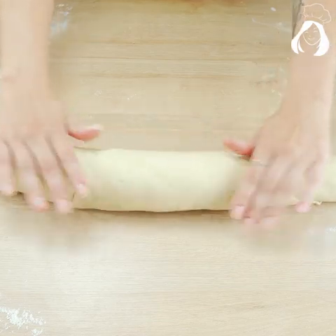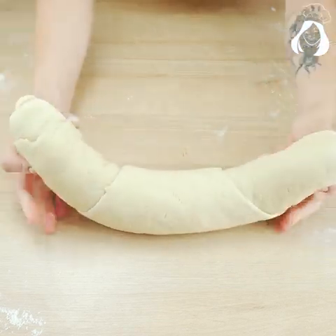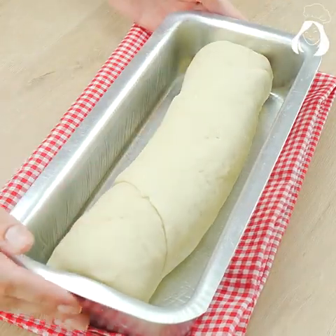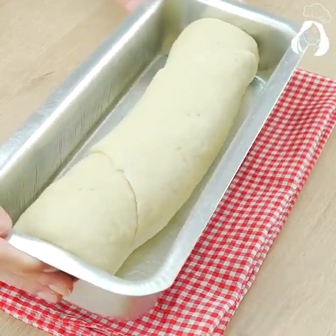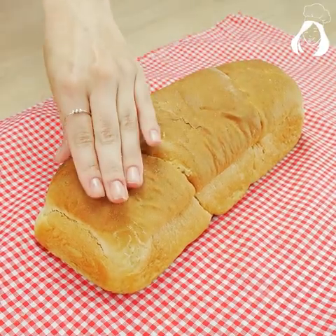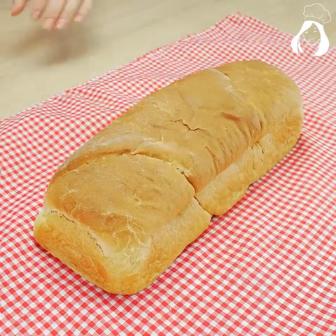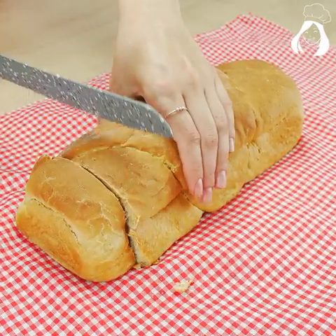Now let's put it in a greased form with oil or butter and let it rest a little bit more. My bread is done — I let it rest for 20 more minutes. Then just take it to the preheated oven at 350 degrees Fahrenheit for 40 to 50 minutes.